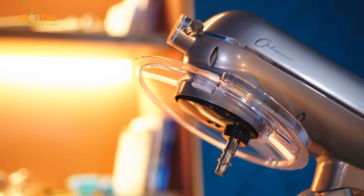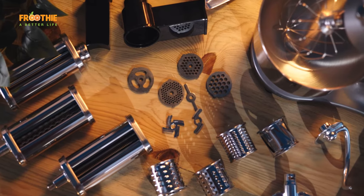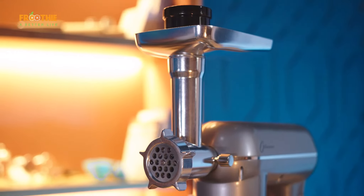With over 12 different attachments, helping to prepare everything from fresh pasta to burgers, veggie noodles, buttercreams and more. Time in the kitchen should be fun and the Optimum Bon Appetit Mixer can help that time be thoroughly enjoyable for you, opening up the possibilities to a list that will continue to grow over time.